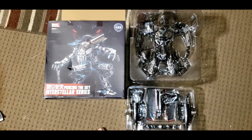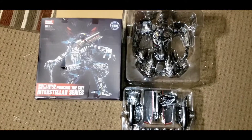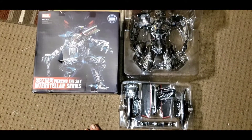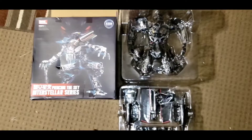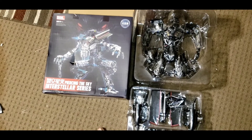Hey guys, today I thought I'd take a look at the AOMEC Black Mamba LS-15, the Jetfire - the oversized Jetfire. Now, I didn't think I was going to get this. I bought it back in March and I just got it today.